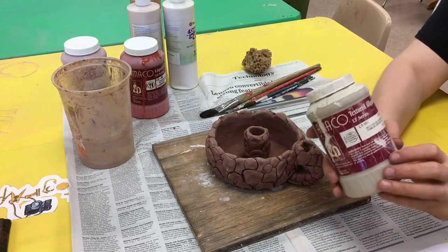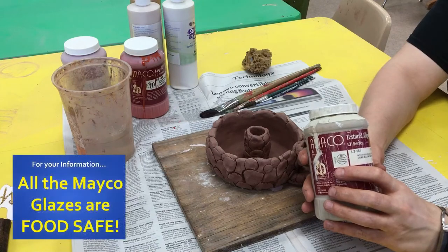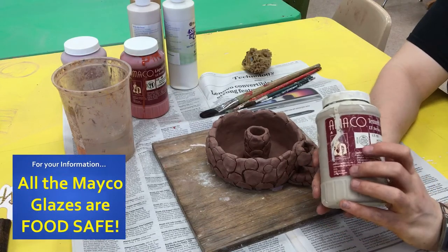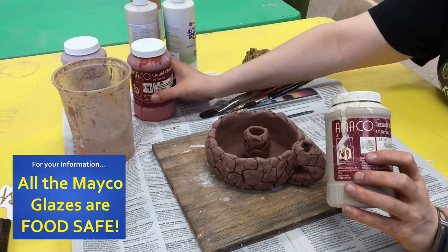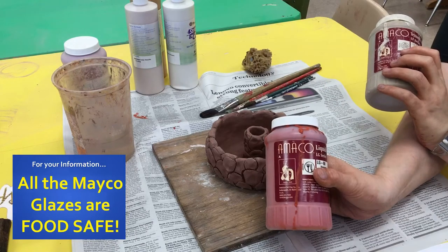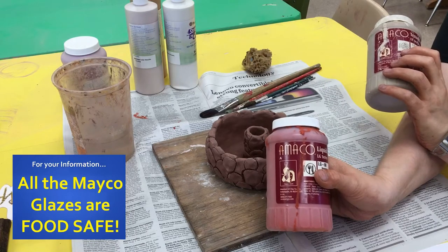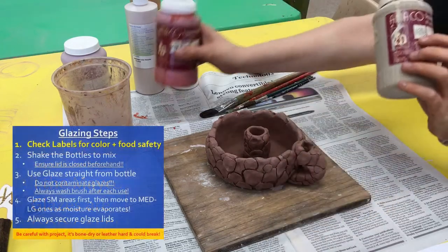When you get your glazes, make sure you are checking the label that says whether it's food safe. Looking at this one called Tiger Eye, it does not say food safe. Food safe would have a little icon with a fork and a knife, and that indicates that it is safe for you to use so that you can eat or drink out of your container.